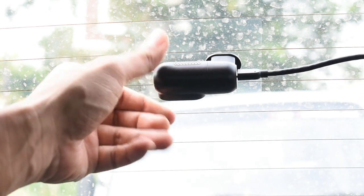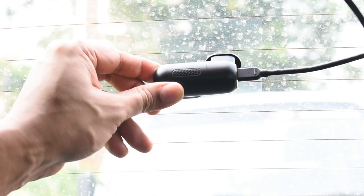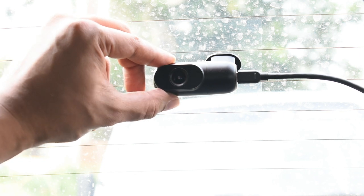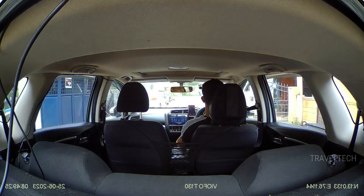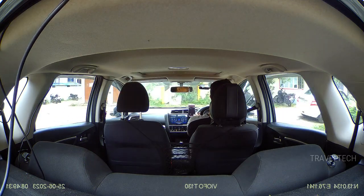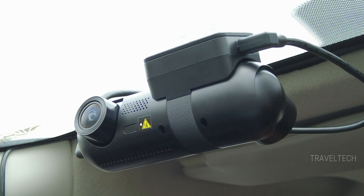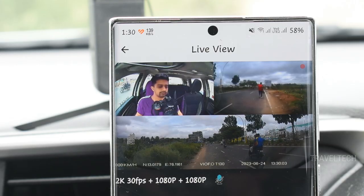The rear camera rotates 360 degrees, which means you can adjust it to any angle you want. It can record both the rear of the car and also the interior from a rear perspective. If you rotate the rear camera to the inside, you get a rear cabin view using that rear camera. So this three-channel dash cam is actually versatile and offers a lot of convenience and flexibility in terms of getting the right shot.